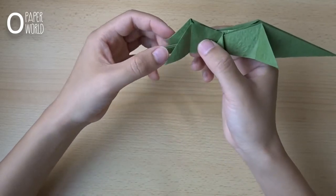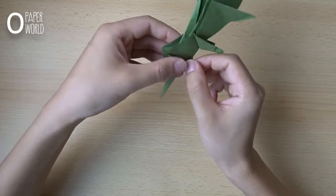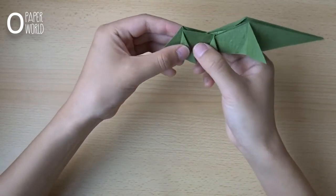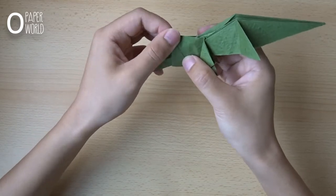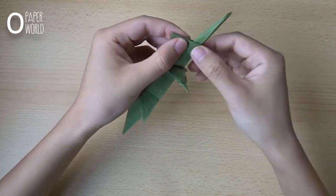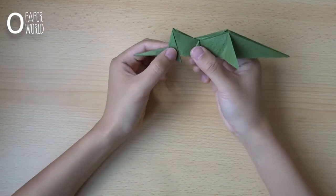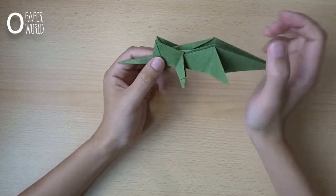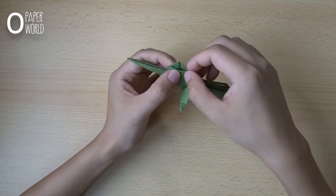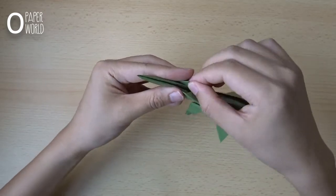Now we fold the back left leg. First fold this layer like this. Do the same thing on this side. Just leave it like this. And at this top, fold it down like this, down inside the center. In this part too.